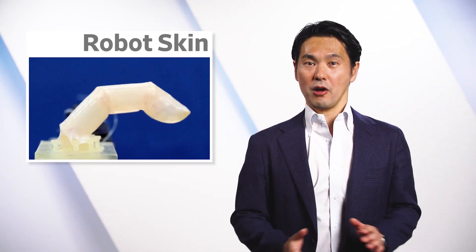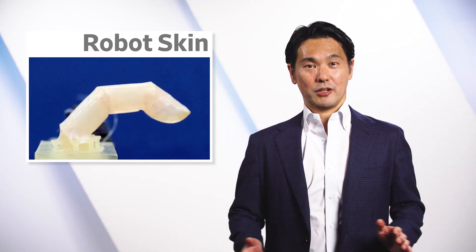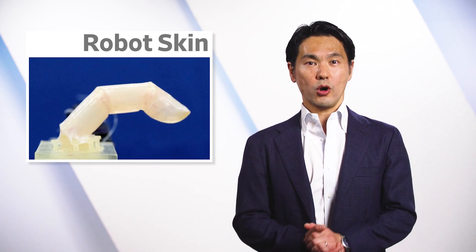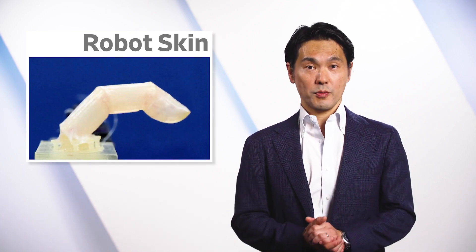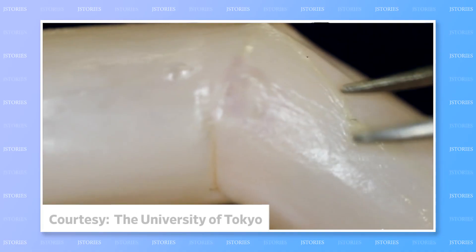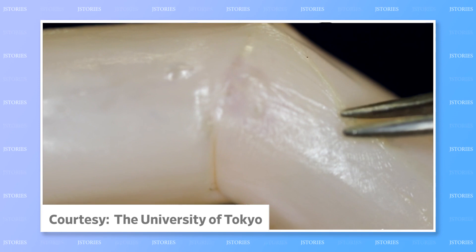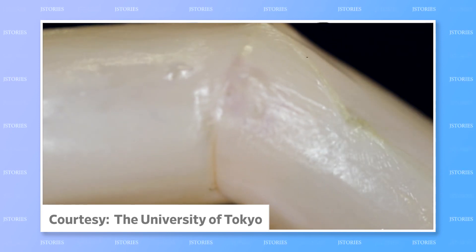The androids of Blade Runner aren't here quite yet, but in a world first, a Tokyo University research team has coated a robot finger with real human skin. The 1.5 mm double layer was grown from two types of human skin cells in the lab and is slightly moist.